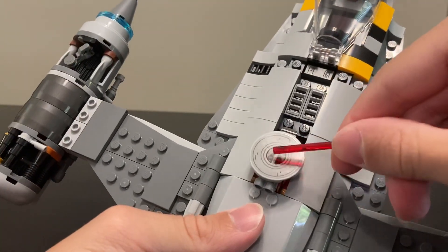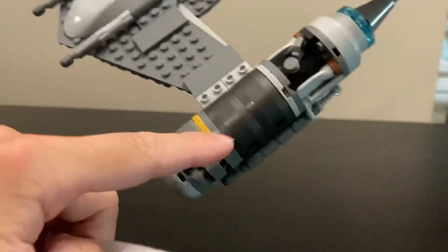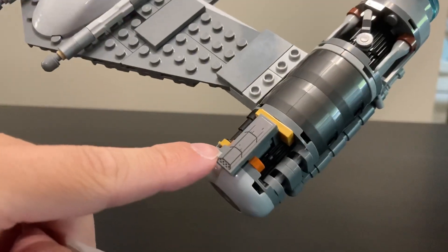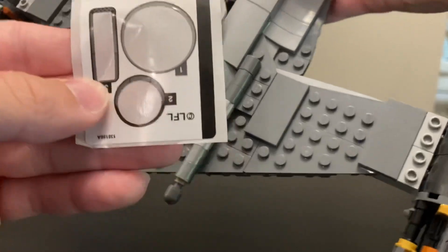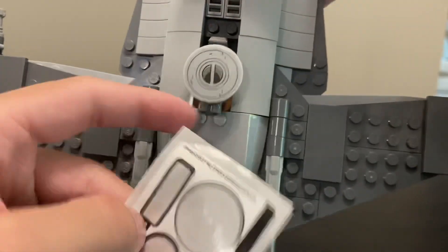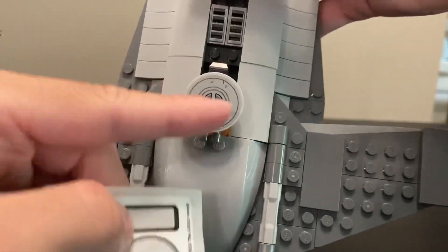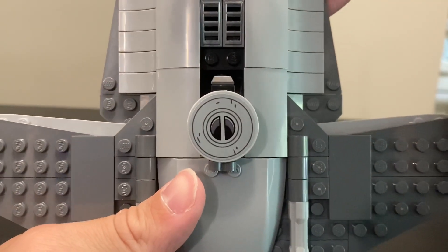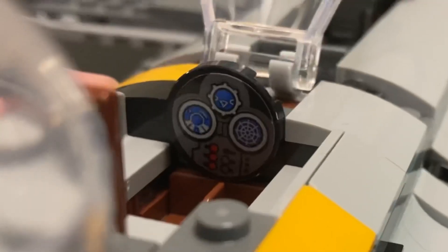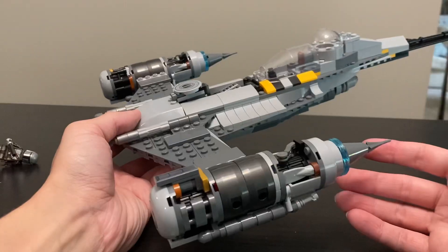There are only three stickers in this set, which is nice. The sticker sheet has just one 1x3 tile and then two circle stickers, which I really hate because it's so hard to get them on straight. With 360 degrees of margin of error, if you mess up just one degree it's not totally straight — and you can tell the cockpit sticker isn't exactly straight.